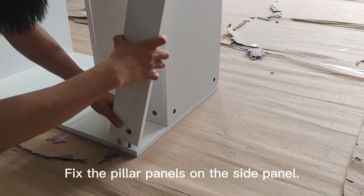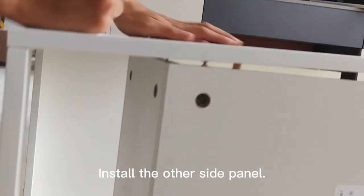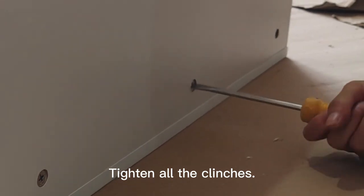Fix the pillar panels on the side panel. Install the other side panel. Tighten all the clenches.